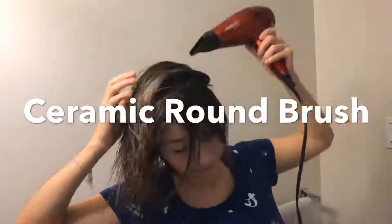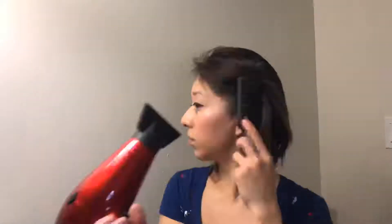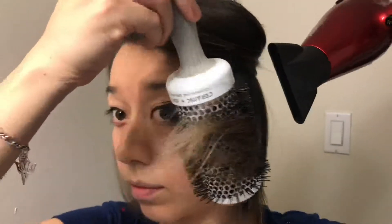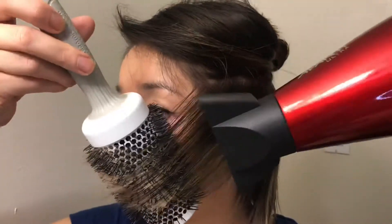Good day to everybody. Today, as usual, I'm doing a rough blow-dry with my hands and then a vent brush. As you might already know, I love my boar bristle brush, but today I thought I would try a different brush.